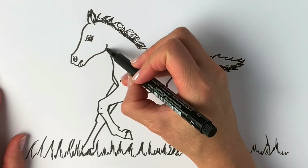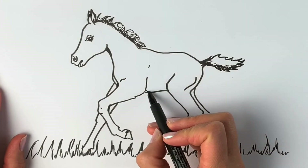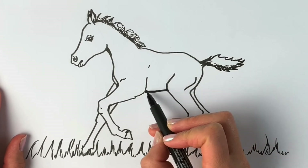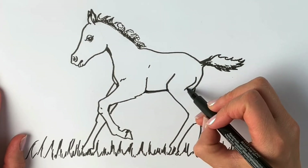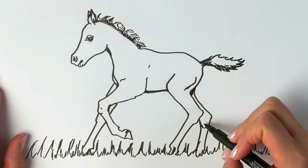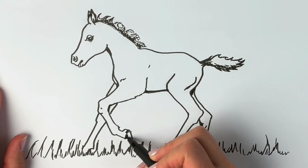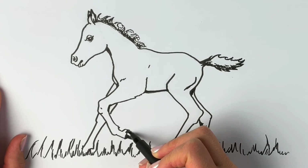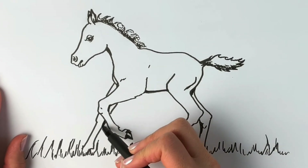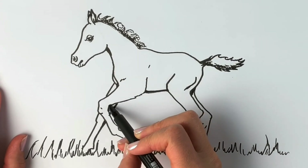I'm going to add a tiny bit of shadow underneath the neck here as well, and on the belly — just the areas where the sun doesn't catch it. And just here underneath here, underneath here, and obviously the hoof. There's a little bit of shine there. We're just going to add a little bit more shadow on the back of the leg here and on the other side of this leg.